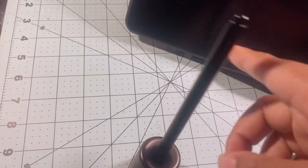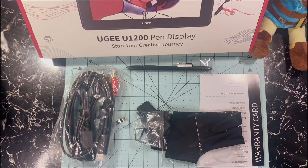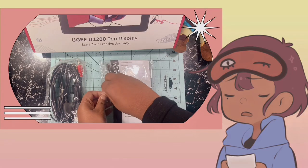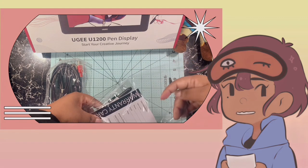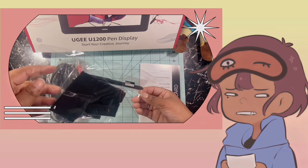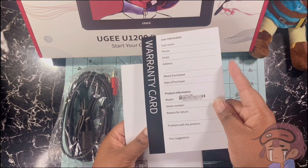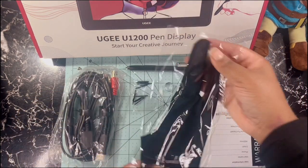The second con is the fact that it doesn't have a pen holder, so you're just gonna have to put the pen somewhere safe so it doesn't break. The extra nibs are always helpful, no complaints about that. The cables, I won't lie — they had me confused. I am not the most tech-savvy person. It had like three plugs and you had to plug it into another thing, which was kind of confusing, so I had to read the manual but I got a hold of it.